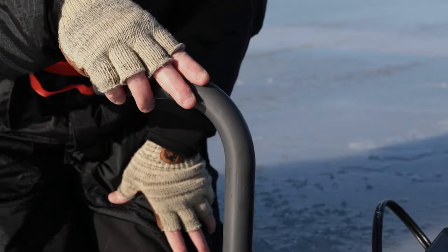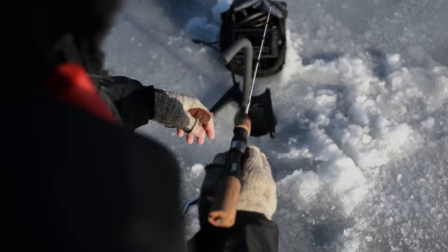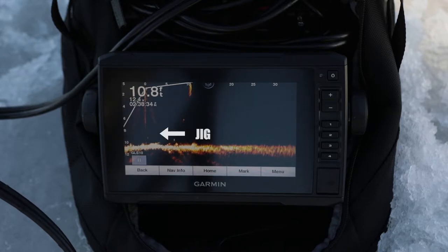With LiveScope you can cover massive amounts of water out to 200 feet in forward mode. I like that LiveScope forward mode covers out, down, and behind me — making it a great mode for fishing.